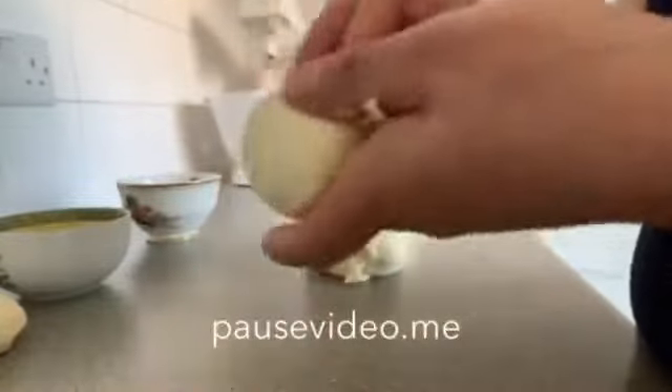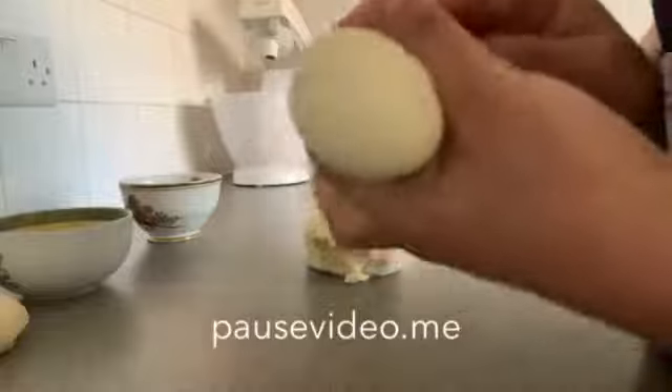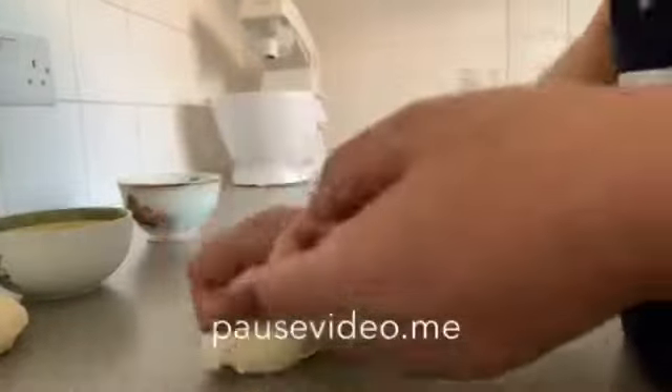And I will leave it to rest for 20 minutes or 15 minutes. This is our bread after it's been left to rest.